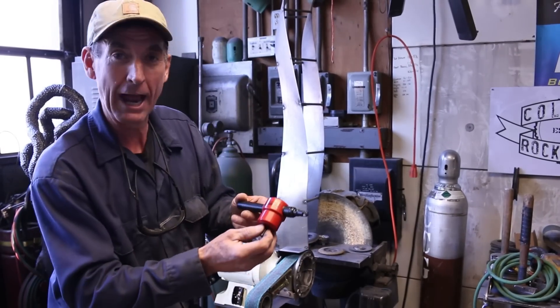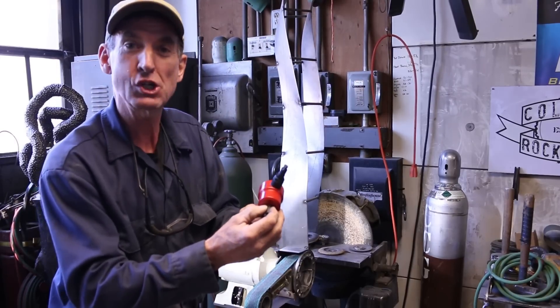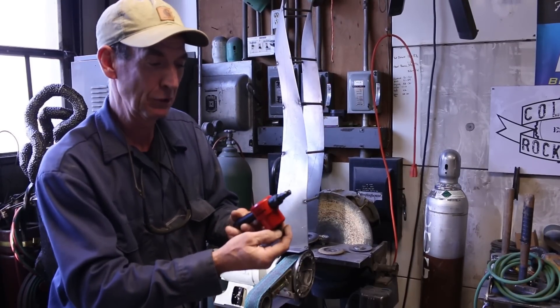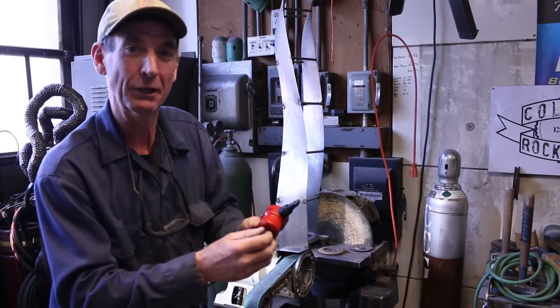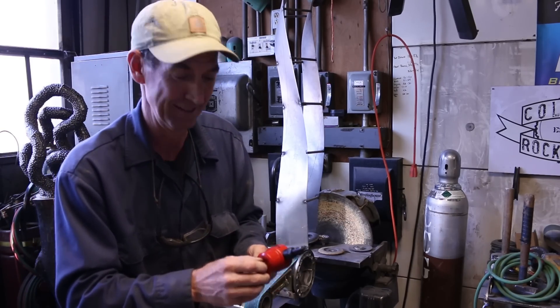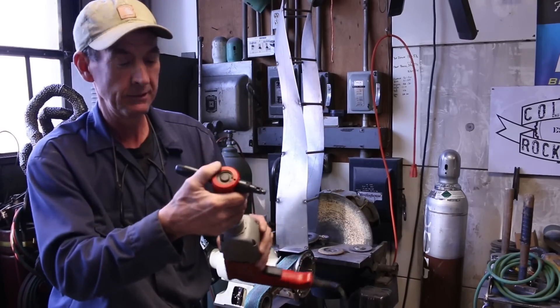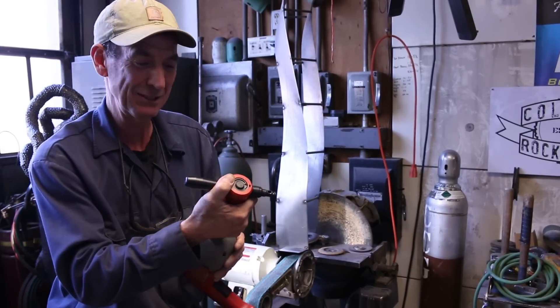We got us a new tool. It's a Cannibal from cannibaltools.com. It's made to cut sheet metal, and it's a good thing — perfect timing. We're going to be set up today to start some more sheet metal art. Let's get this thing hooked up to our drill and put it through its paces and see how this works.